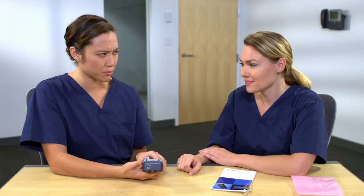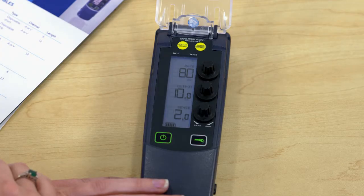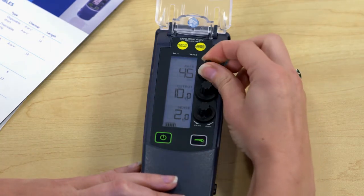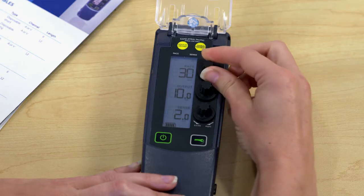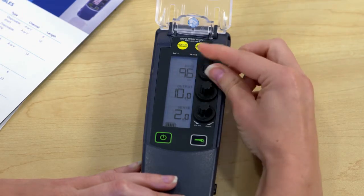I've used other external pacemakers previously — are there any differences I should know? Yes, there are some enhancements on the 53401 temporary external pacemaker. There is an LCD display, and as you turn the knobs, you can hear and feel the clicks. There's also more range with the programmable parameters. The pace rate may be programmed from 30 to 200 paces per minute.